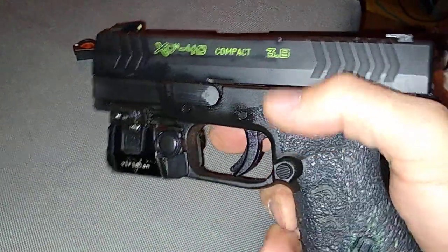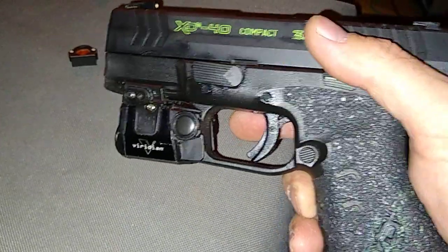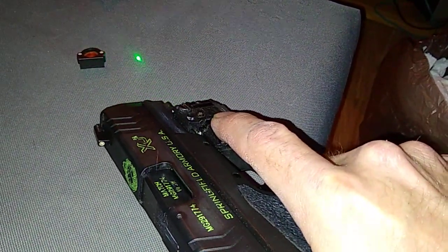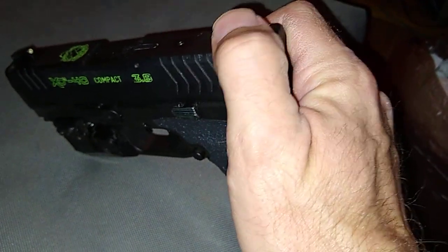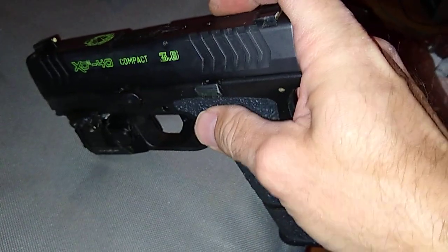I only got to shoot a little bit close range because the range was packed. At 10 yards, once I clicked the laser on, this thing was dead on. I'd be more concerned if I had bought these sights separately.